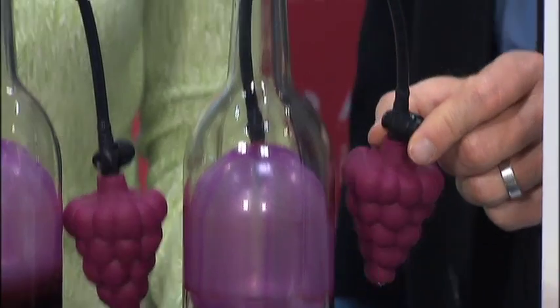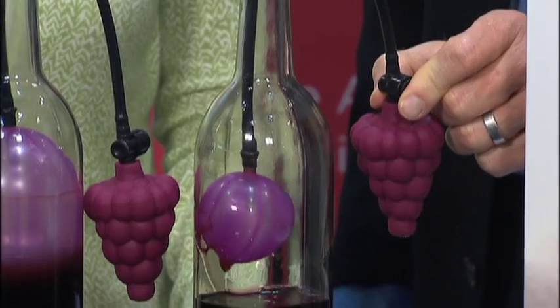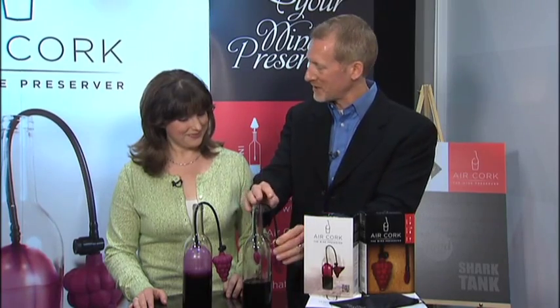When you're ready for another glass, you just squeeze this valve. The balloon completely deflates. Just lift it out, rinse it off, and put it in the storage pack.